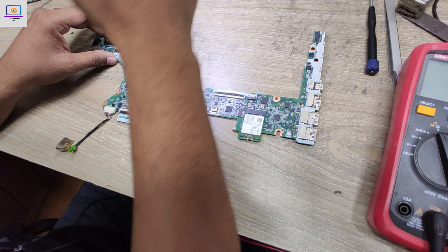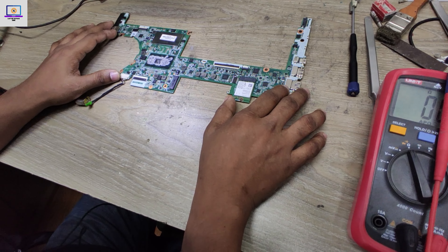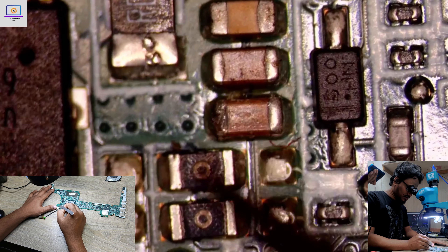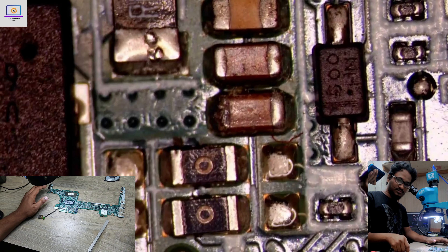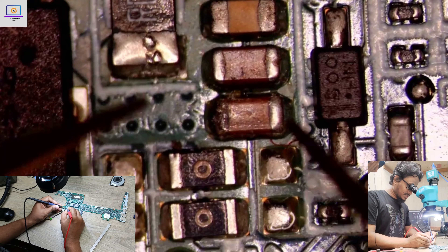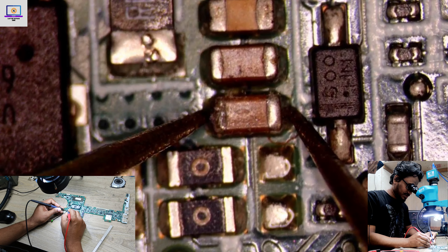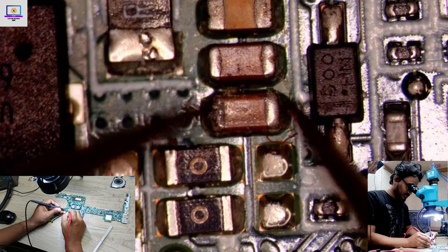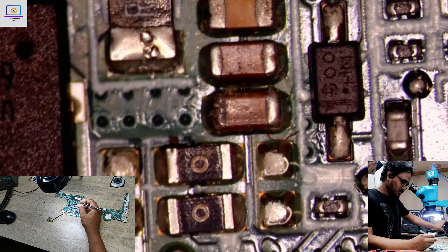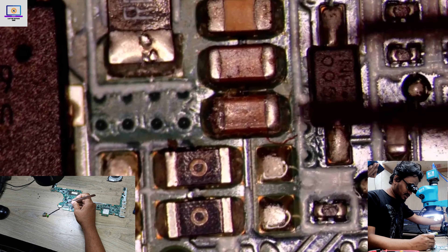Now I will check under my microscope to find any short component — a discolored, crowded, or blown capacitor. As you can see, I found this capacitor here. I will check it with my multimeter and it's beeping. That confirms something is wrong here.